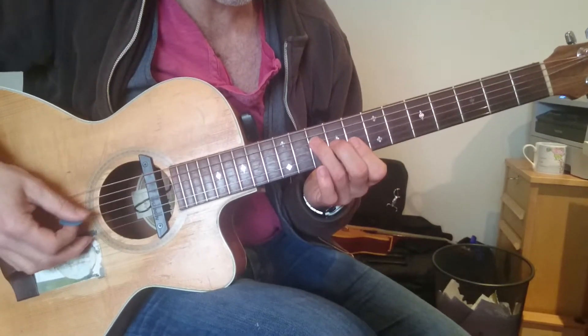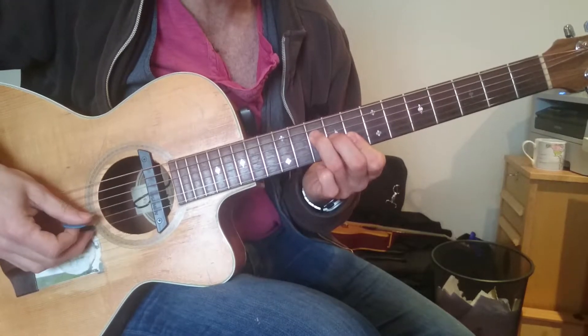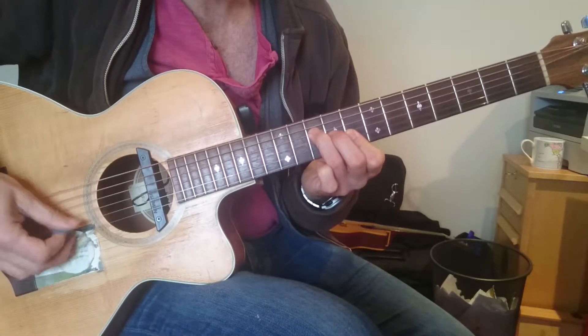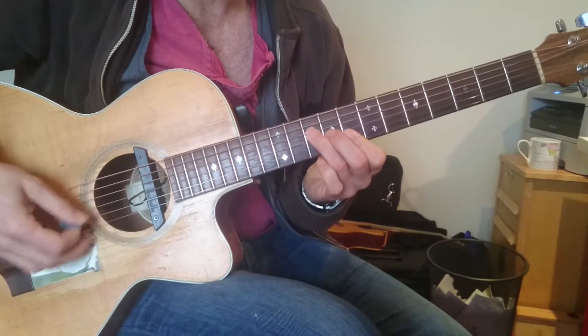Then we've got a picking pattern that's going down, down, up, down — directional picking, so picking in the direction of whatever string is coming next.